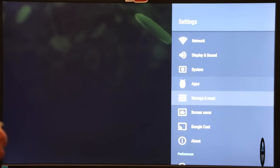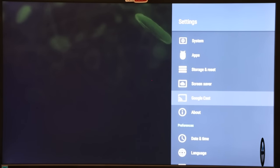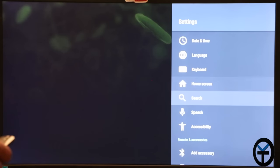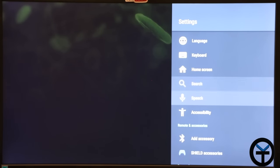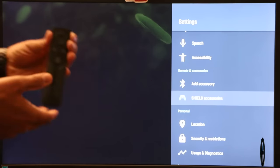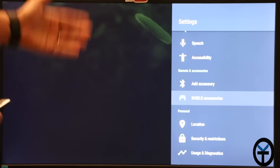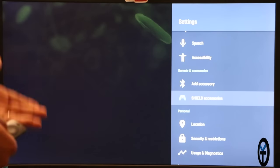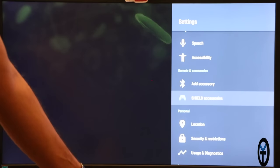Under system settings we have apps, storage, screensaver, Google Cast — you can use this as a Google Cast target, just like a Chromecast Ultra or a Xiaomi Mi Box, since it's an Android TV device. There's also language/keyboard, home screen configuration for moving tiles around, speech configuration for the assistant, and accessories — you can add other Bluetooth controllers beyond the already-paired NVIDIA Shield gamepad. System update is also available here. Confirming: it's running Android 7.0, model number P2897, the 2017 model.